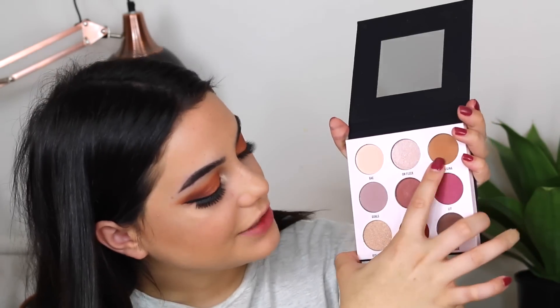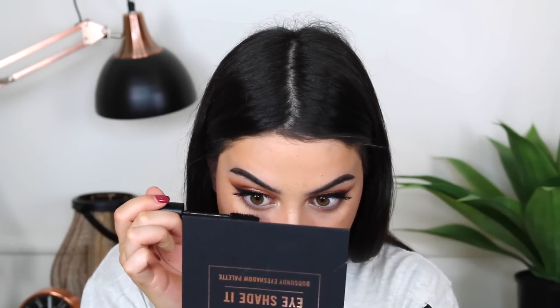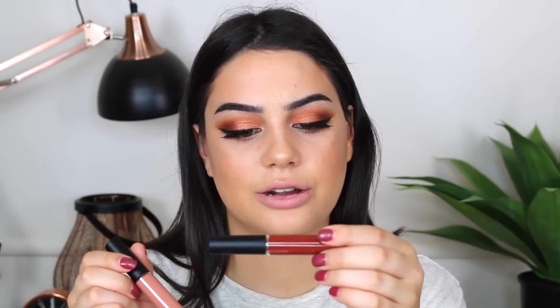Then I'm going to take a mixture of Damn Gina and Squad for my lower lash line — not the lashes themselves. Let's try out this lip primer. It feels like a velvet. I also bought two liquid lips — they're called Lip Chalk, a matte lip cream. I have the shades Brownie and Sandstorm. I think I might mix them together, so I'm going to go in with Brownie first.